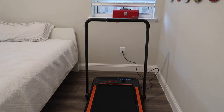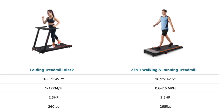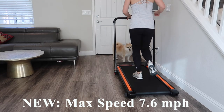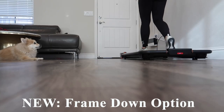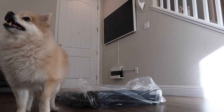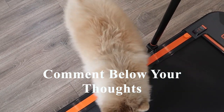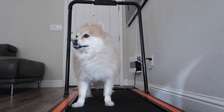How does this treadmill compare to its previous model? The belt on this treadmill is half an inch wider and also 3.5 inches shorter. The max speed is now 7.6 miles per hour versus 7.456. This treadmill can be used with the frame down and the remote control — the previous model didn't have that option. Anyways, that should do it for today's video. I hope you enjoyed it. Be sure to like this video and subscribe if you're not already. Comment down below — what are your thoughts on this treadmill? Do you feel like it's worth the money or would you rather invest in something a little bit more? I'll see you in my next video. Thanks for watching.